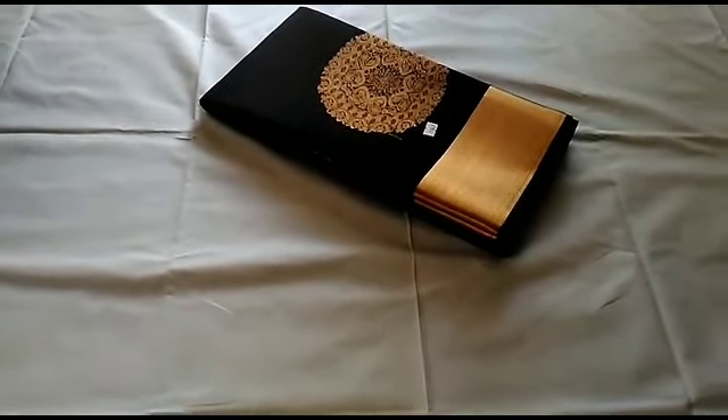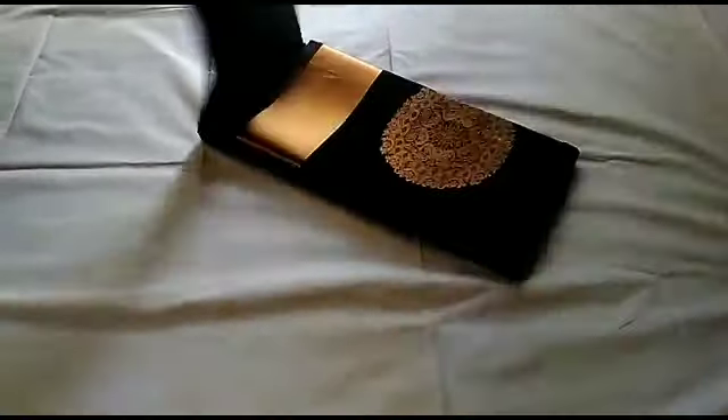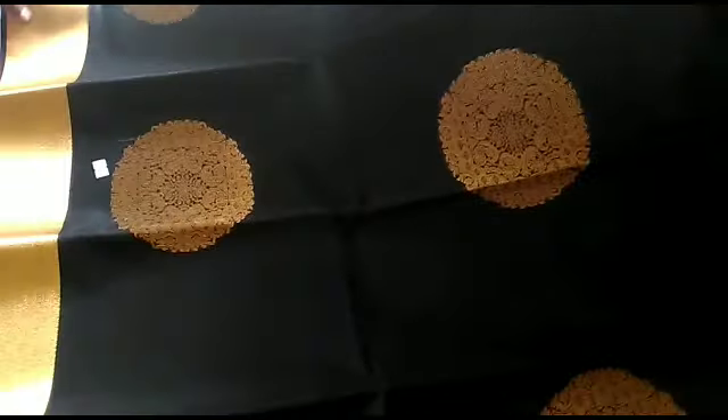This is a black color based sari. You can order this sari — you can order 3 or 4 sarees.